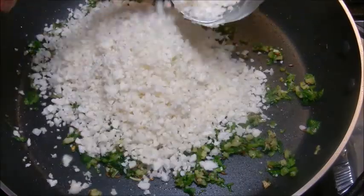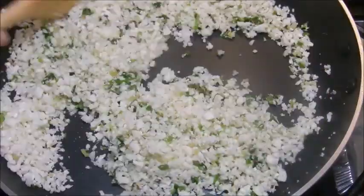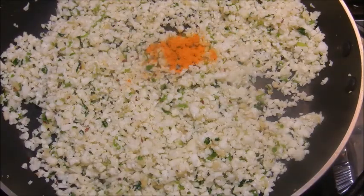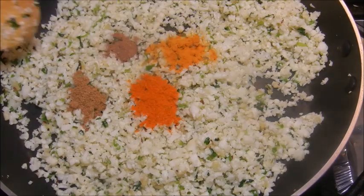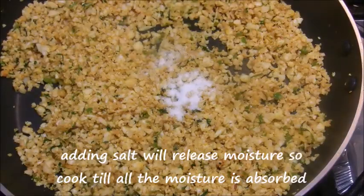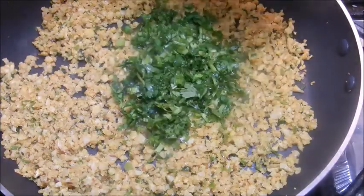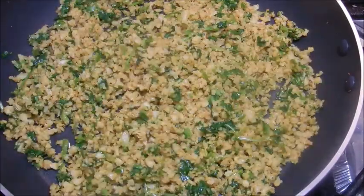Now add the finely chopped cauliflower and mix well. Add turmeric powder, chili powder, garam masala powder, and mango powder and cook for 2 to 3 minutes. Add salt, mix well, and cook for another 2 minutes. Add the rest of the cilantro leaves and give it a good mix. Turn off the flame and let the mixture cool completely.